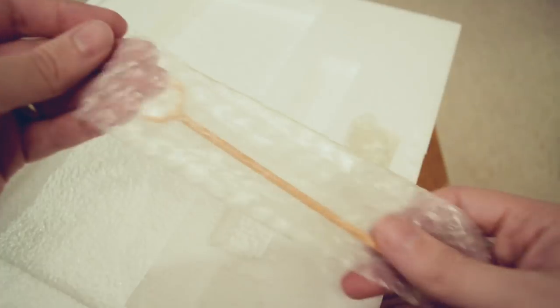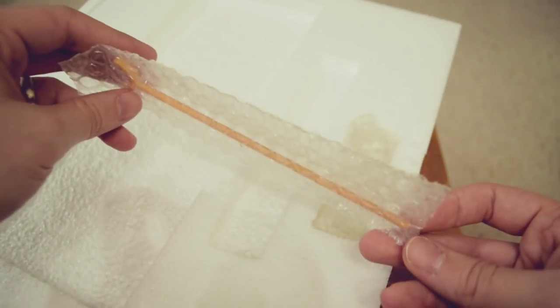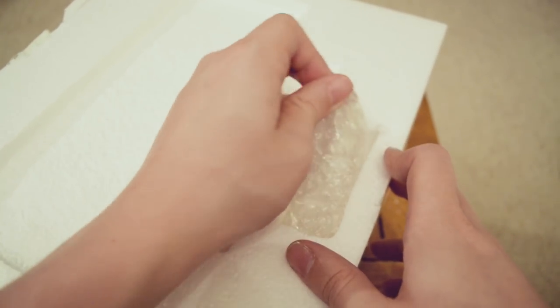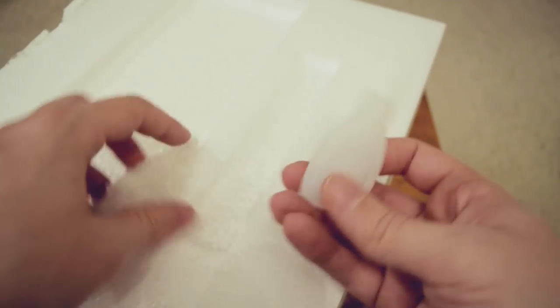And then we've got this little stand — it's like a little stand that cups, I imagine, the tail or something of the Tyrannosaurus Rex. Now they said to be very gentle because the parts are very delicate. It looks like this is — oh, this is some glue. So they said it will come with glue, which is very nice that they included that.